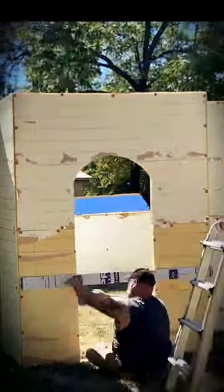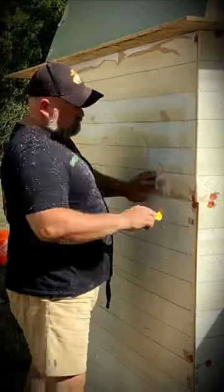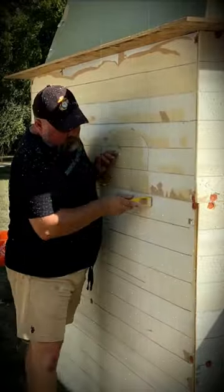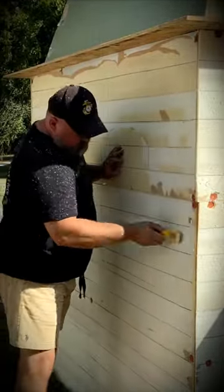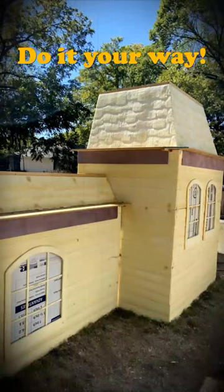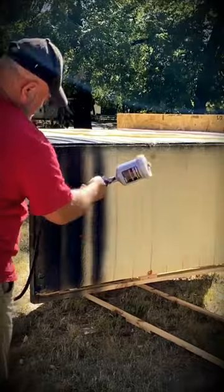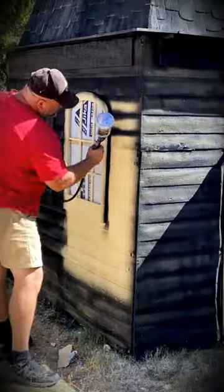Hey, all you crazy people out there, check this out! Last year this crazy dude right here — see that — he made an entire haunted house facade on his own from scratch with some brain strips and a little bit of foam insulation board. I know it's crazy, right? You wouldn't believe it until you've seen it.